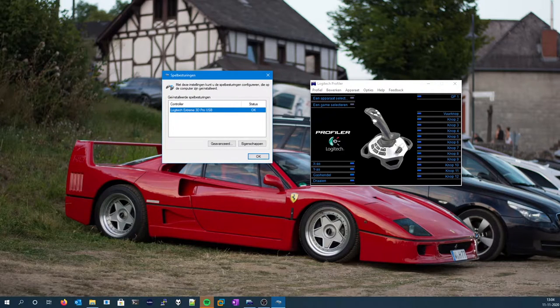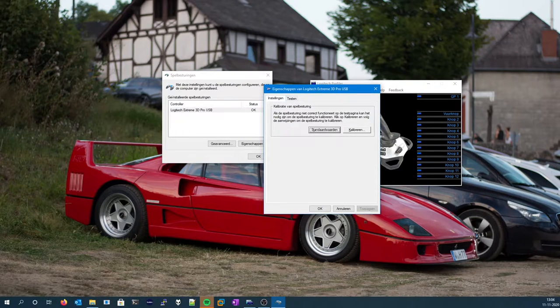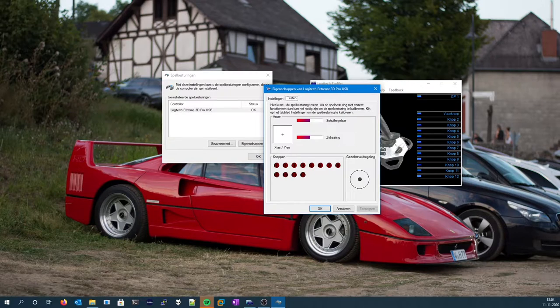If we hold down CTRL and SHIFT whilst clicking Properties, a different window will come up which also allows you to calibrate. Now if I move the stick all the way to the right, you can see the little crosshair is not over here. All the way to the left works but all the way to the right doesn't. And if we move it down whilst holding it all the way to the right, you can see some kind of a curve. If I rotate this stick, you can also see that the Z axis is not entirely calibrated.